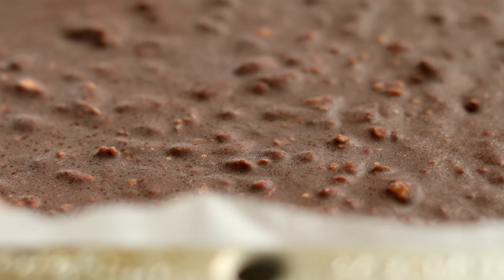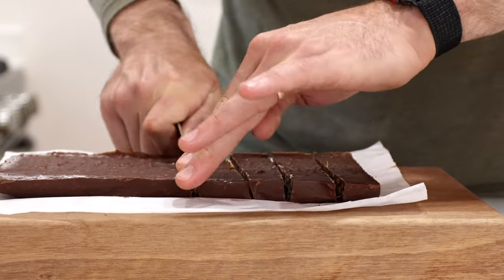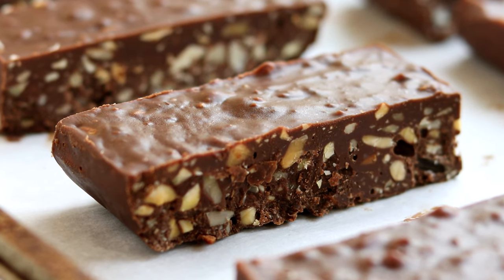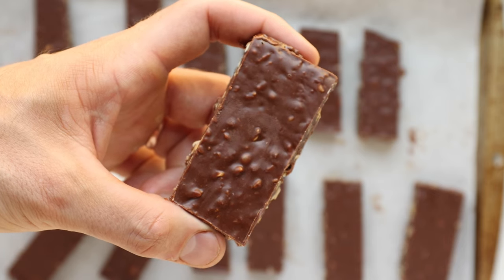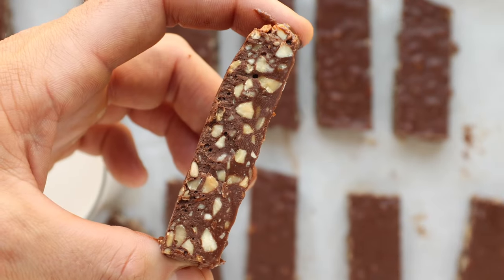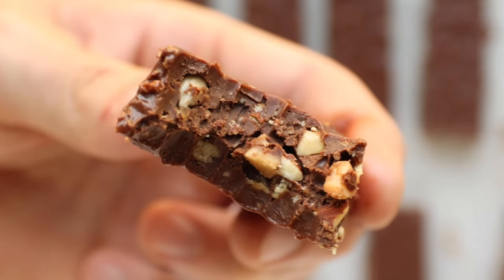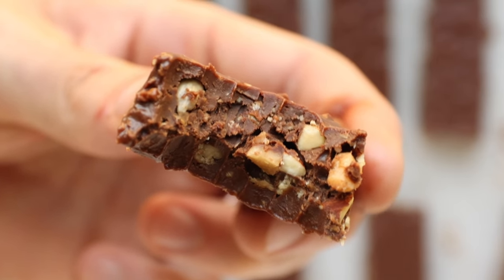Once that's looking good, get your tray into the freezer and freeze it for at least an hour or until the chocolate has set. Then get it onto a cutting board and use a very sharp knife to cut it into 16 to 18 pieces. And that, my friends, is how to make keto nutty crunch chocolate candy bars! For more info on the recipe, check out the video description below. I hope you enjoy these as much as I do — chef's kiss. See you in the next one!